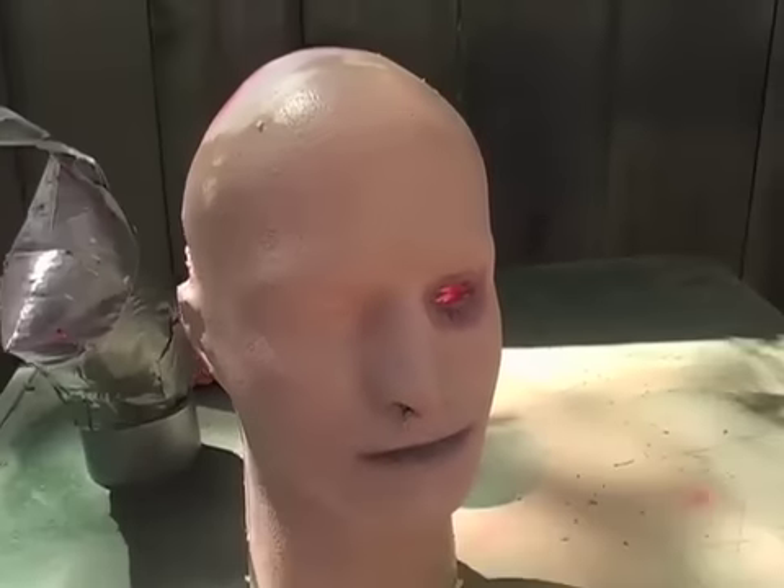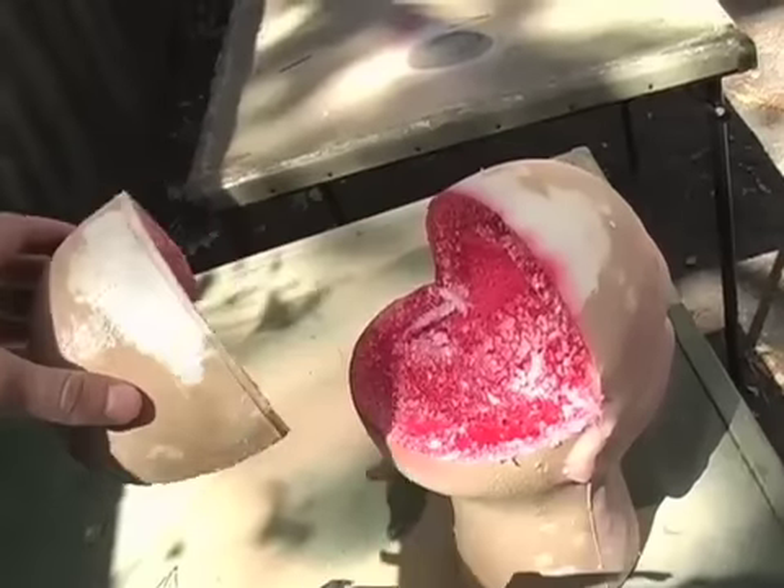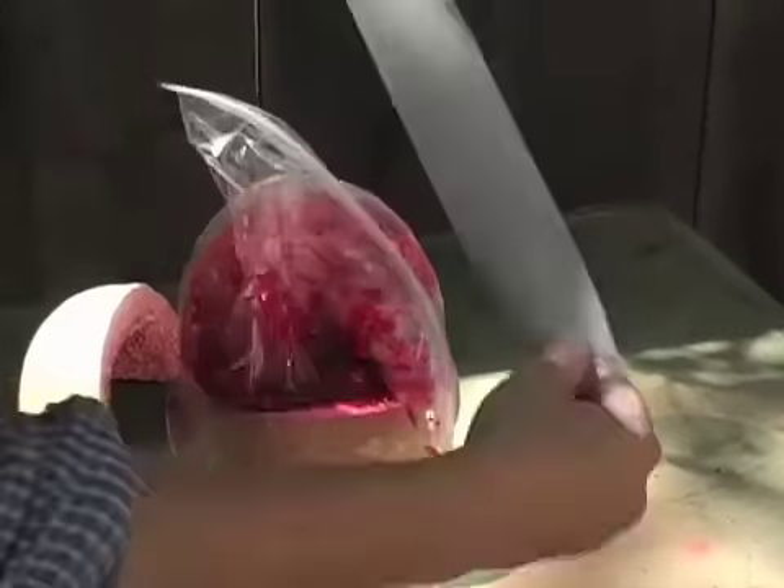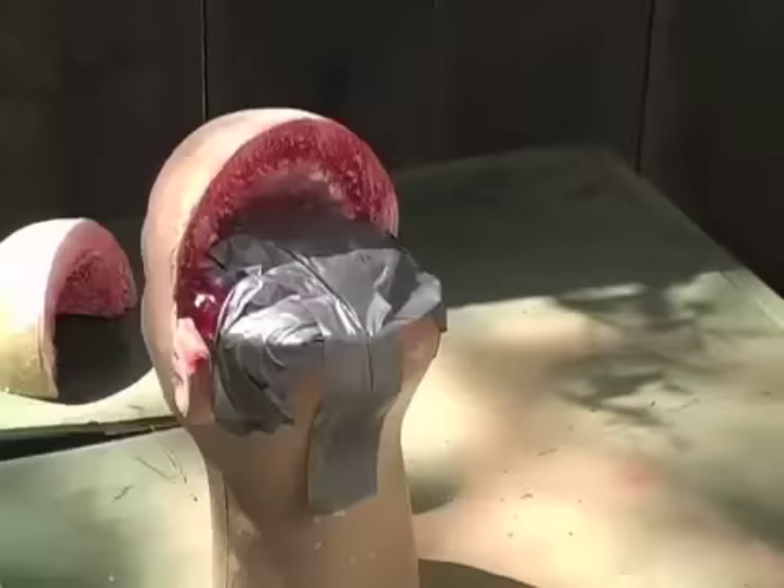Victim number two is going to be impaled in the eye. So I opened up the back of the skull and made space for a blood pack. Using my best friend Mr. Duct Tape, I secured the blood pack in the head.